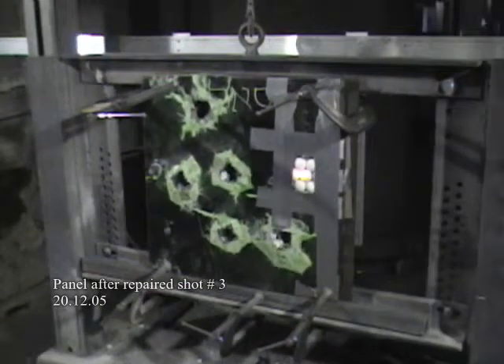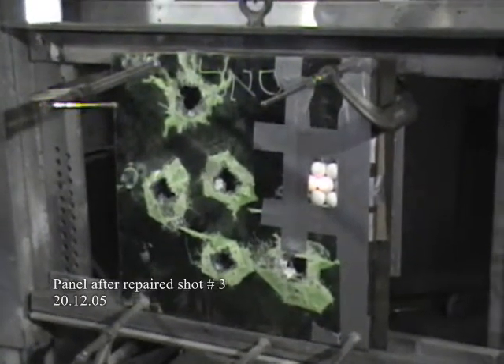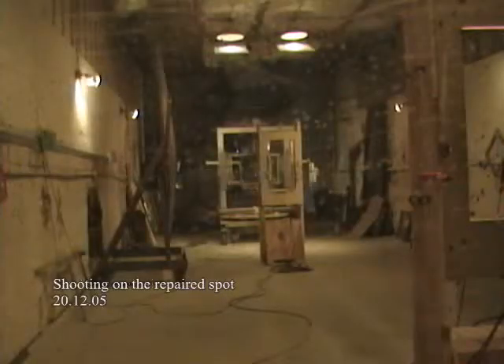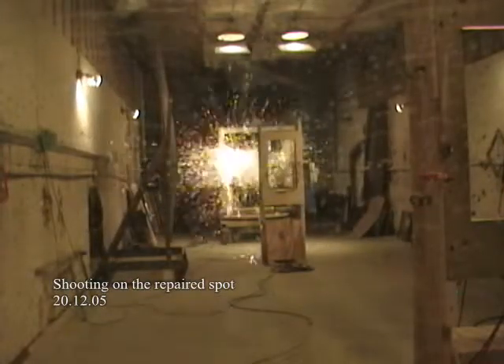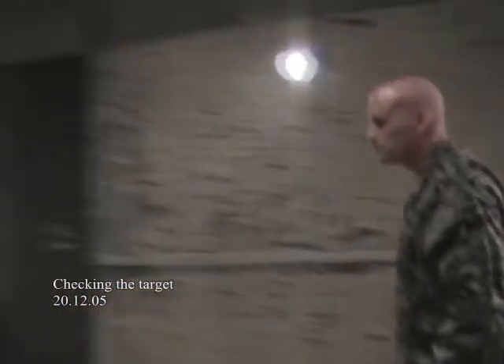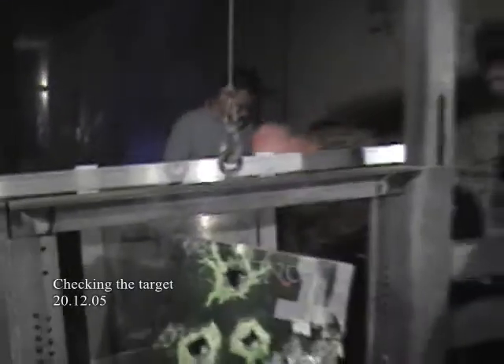Important to notice is the repair that was performed within a few minutes on hit number 3. Immediately after the repair was concluded, the panel was returned to the range and a projectile was shot at the exact spot that was damaged. You can see quite clearly that in spite of the repair, the shot was not able to penetrate the panel.